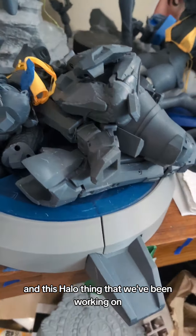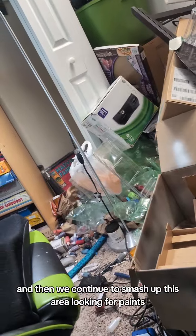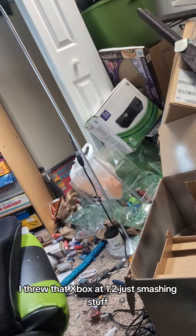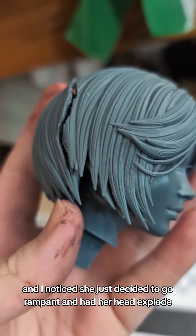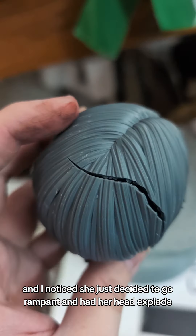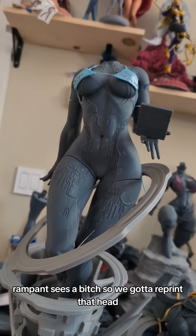This Halo thing we've been working on — I think this is all the pieces, but I can't get her to stand up. And then we were unveiling Cortana today, and she just decided to go Rampant and had her head explode. Rampancy's a bitch. So we gotta reprint that head.